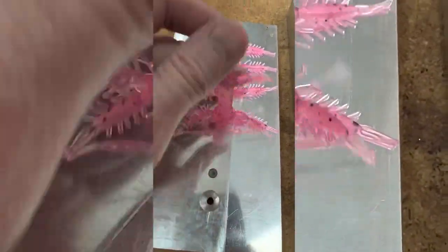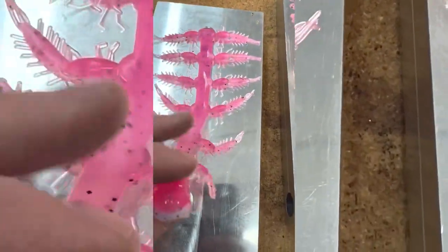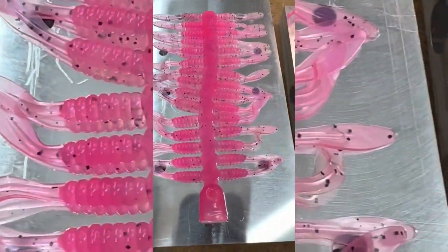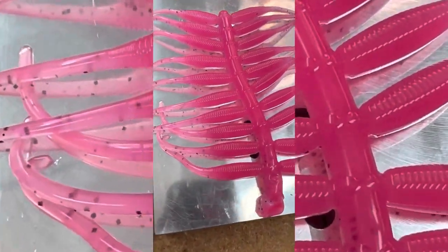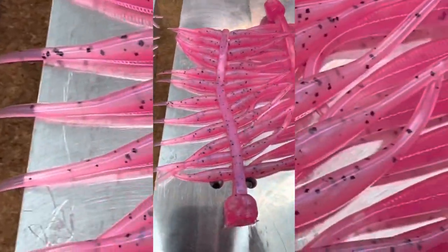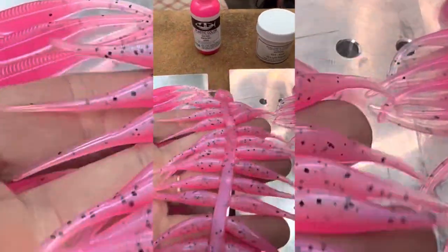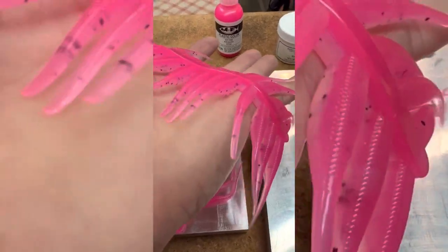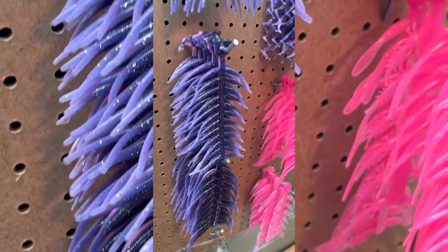And in there's a 1.5 mayfly in it. I'm going to show you guys what we came up with tonight.